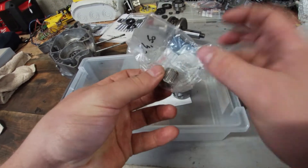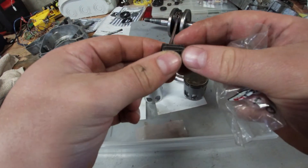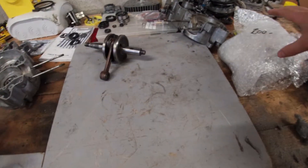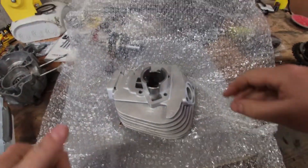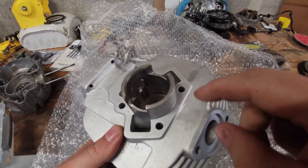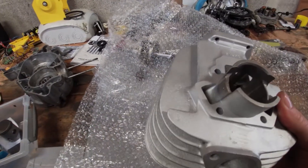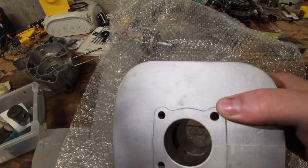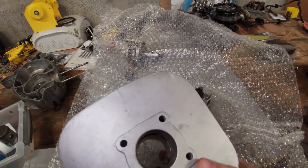We have a brand new needle bearing for the small end at the top, because this one was damaged and the needles were able to fall out. And now the biggest piece we've all been waiting for: the old cylinder has been cleaned, the chrome coating removed chemically, and a new Nicosil coating added. The cylinder has been honed to the right specification for this piston — freshly coated and honed. They did a much better job than I would have been able to do.